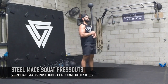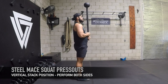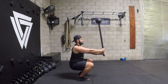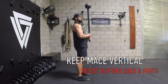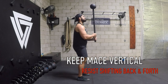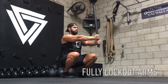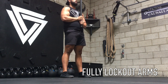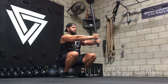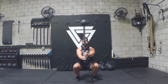Next, we're going to do steel mace squat press outs. You're going to have that vertical stack position, keeping those shoulders down and back. You're going to squat and press out at the same time — notice how straight my back is — then pull the mace back in. Make sure the mace isn't shifting back and forth; keep it nice and vertical. Fully lock out the arms keeping your elbow pits up — that's the real key. If you can see your elbow pits, you can engage your lats better as you press it out.